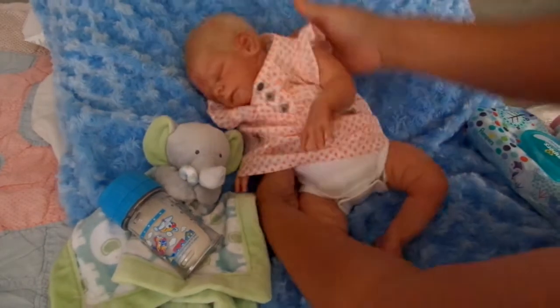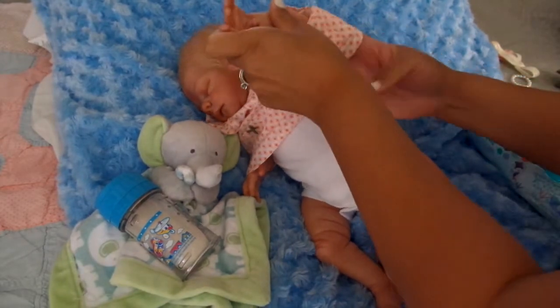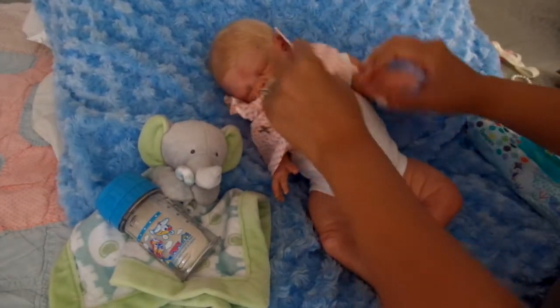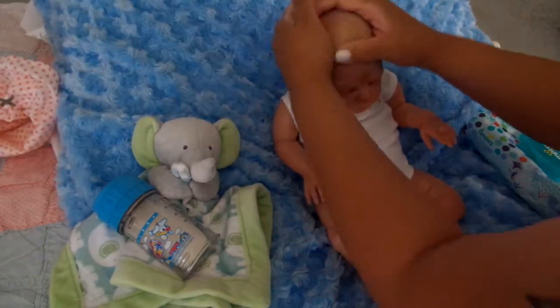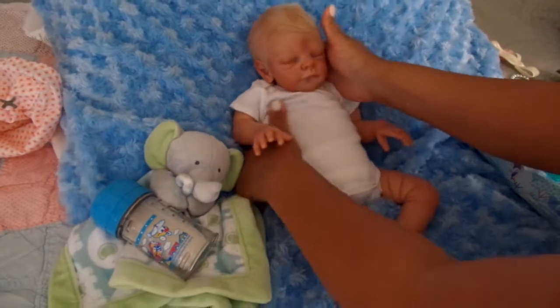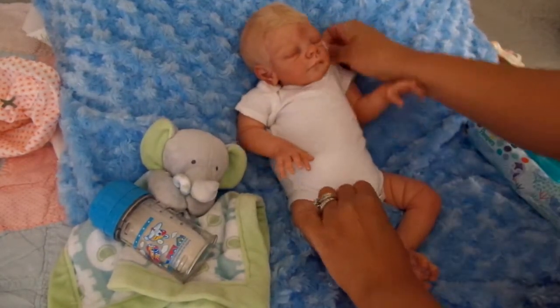Like the Noah kit, for example — one of my all-time favorite sculpts, definitely could be boy or girl. You do see that kit mostly as a girl, even though it's intended to be a boy. And now they have an open-eyed Noah kit, which is so cool to see.